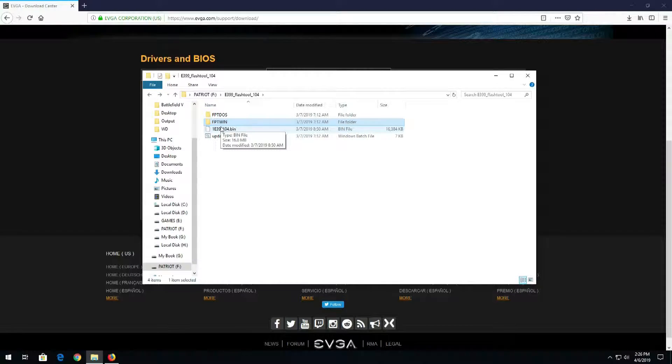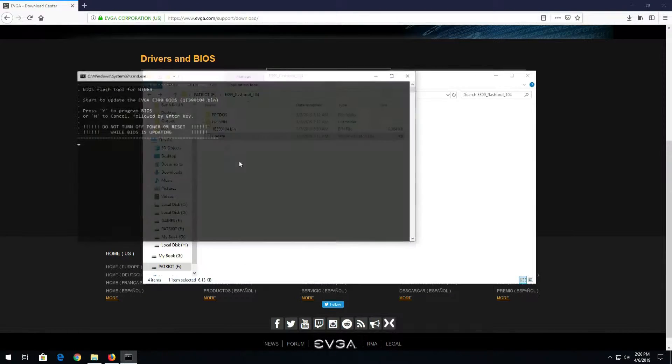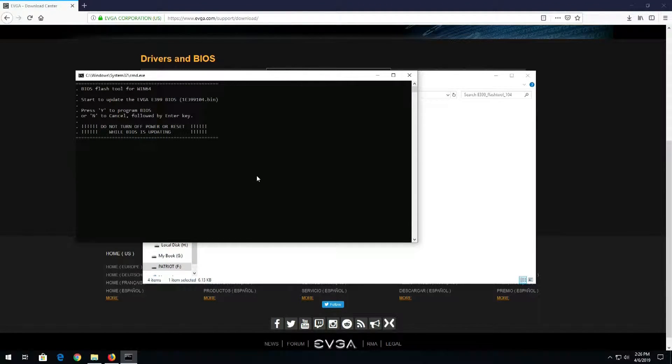On the thumb drive we have the .bin file, which is the BIOS file, and then the update executable. We'll right-click on Update and run as administrator.